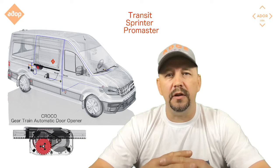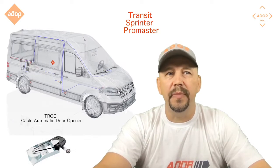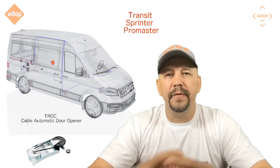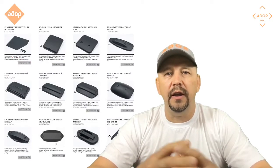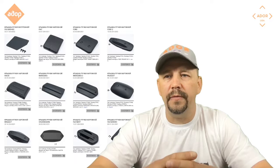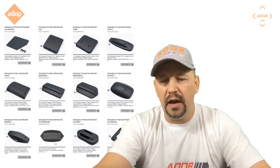If you already installed one of those systems in your vehicle — the Transit, the Sprinter, or the ProMaster — and you installed the Croco system, the Cayman system, or the Troc cable opening system, you know that this kit came for the touchless entry. It came with a variety of plastic covers to cover your interior and exterior door handles. Due to multiple requests from owners to include the option of opening the doors not just from the buttons but from the door handles, the company designed this device.